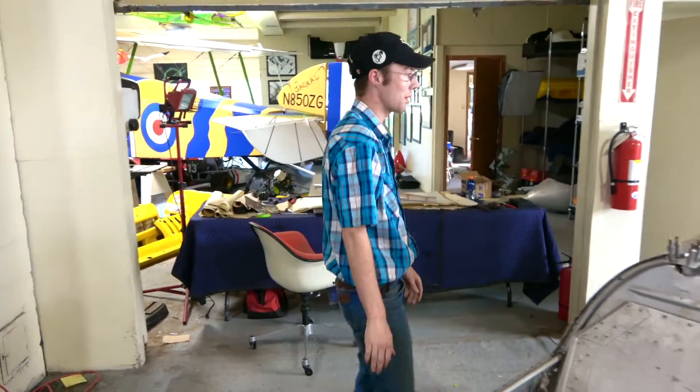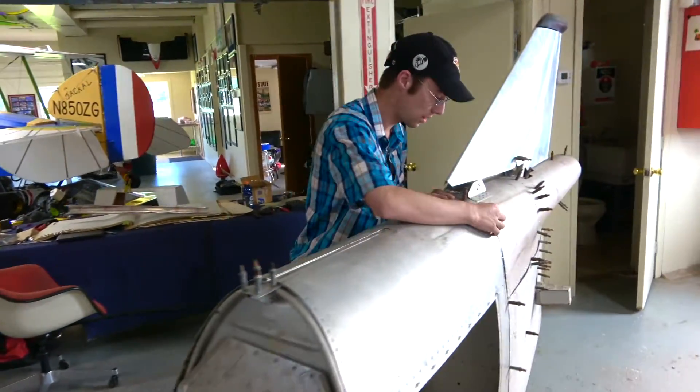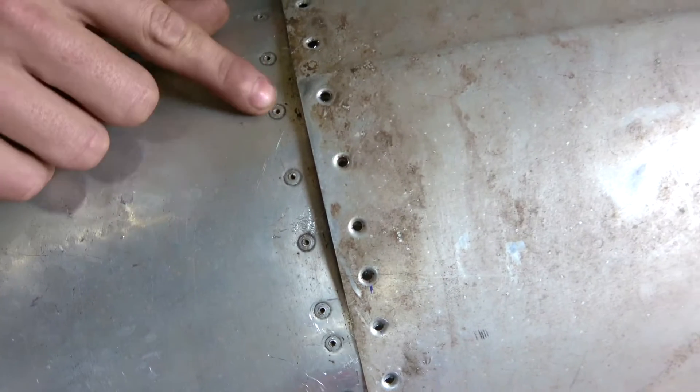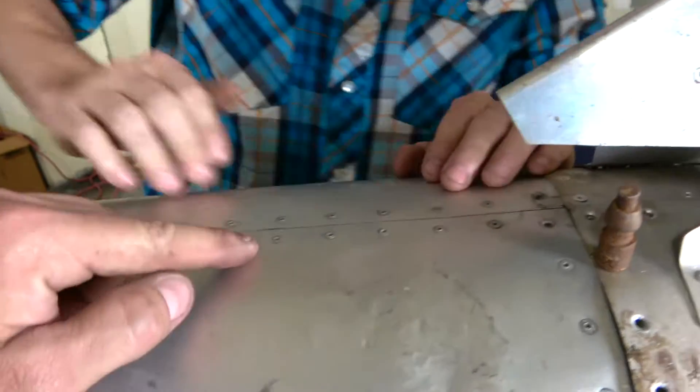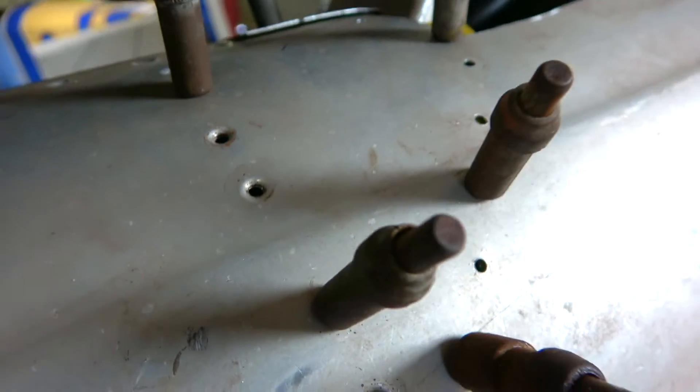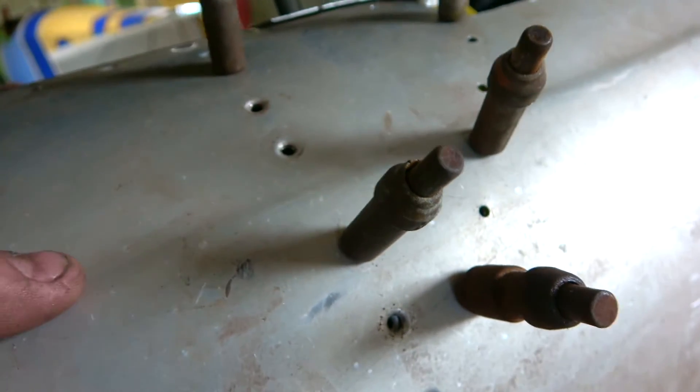Since last time I've dimple-died all the holes. Why do you do that? It makes a nice flush rivet. The rivets come out nice and smooth — old school ones here. Those are already done. And so here you've actually had to strike that with little metal dies to be dimpled. Correct.